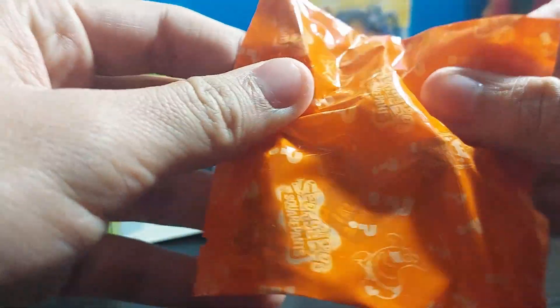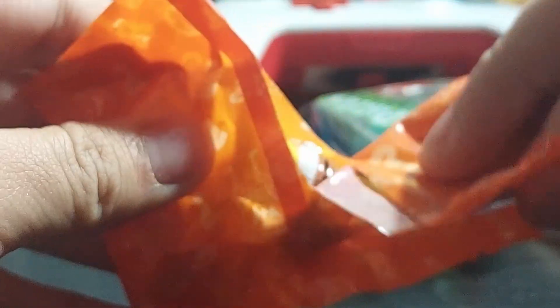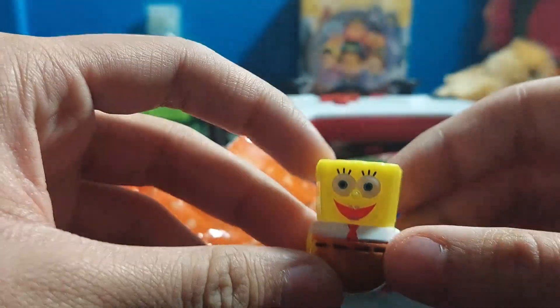But here's the thing that's more important — I don't think it's SpongeBob, I don't know, we'll see. How do I open this? Oh shit, it's SpongeBob! It's SpongeBob!